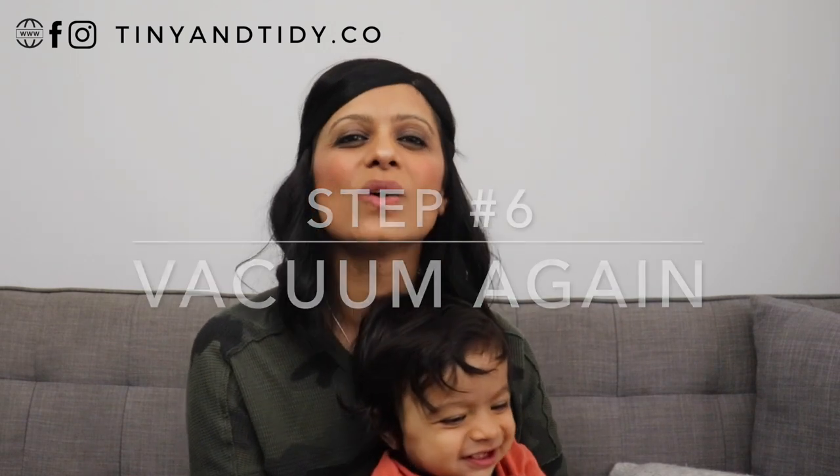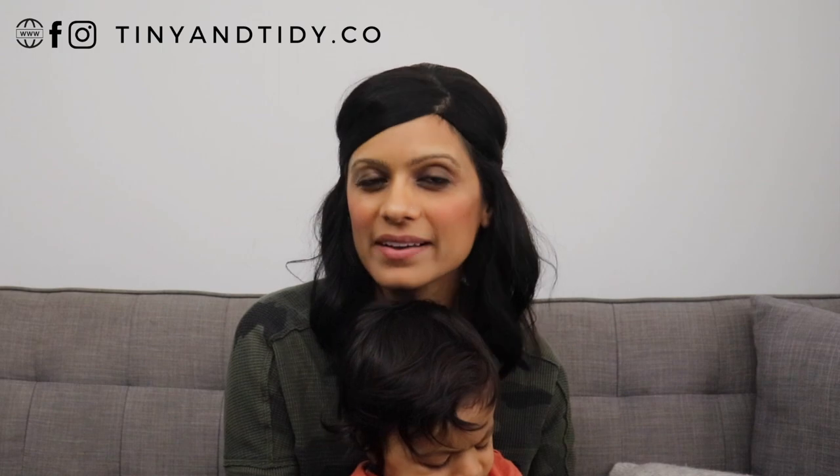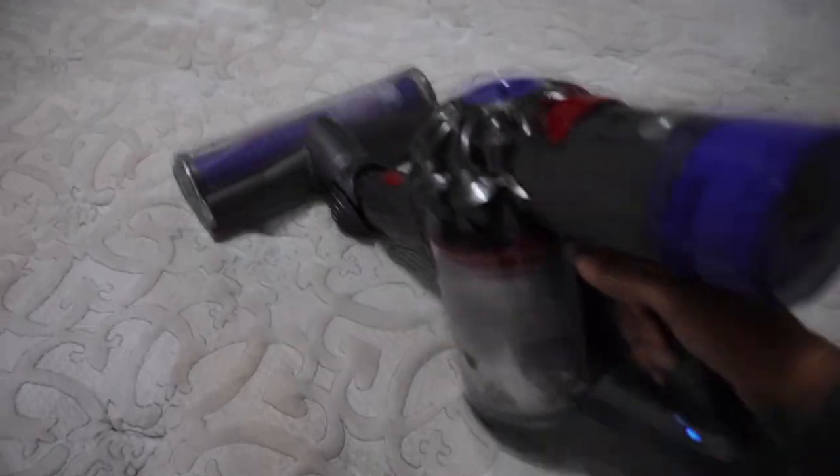Step six is to vacuum the mattress again. Once you've allowed the baking soda to sit for a while, vacuum the mattress. If you have an upholstery attachment, use it when vacuuming.